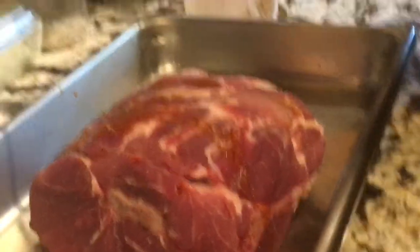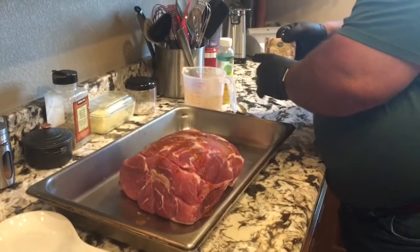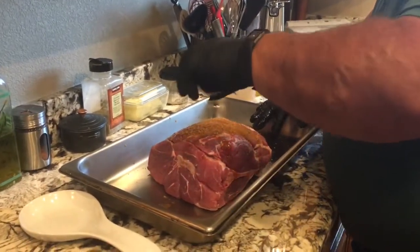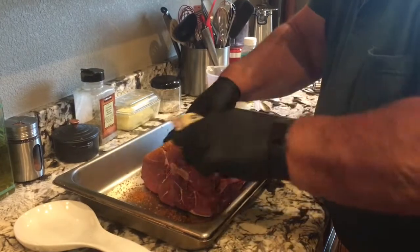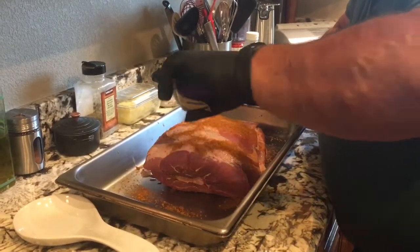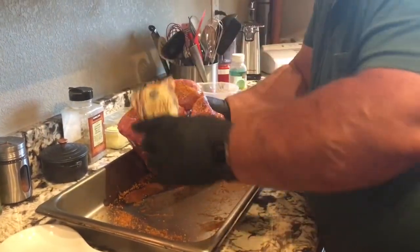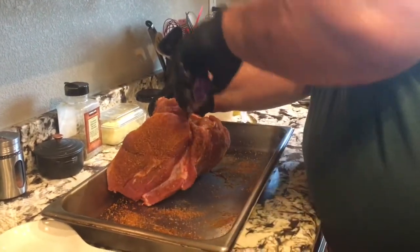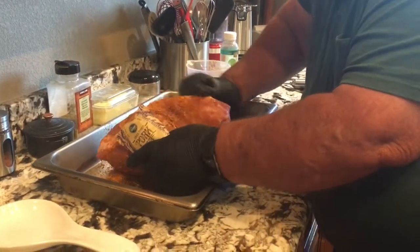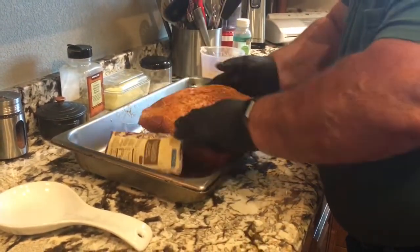Okay, that's all of our injection liquid marinade. We're going to pour the little bit that's left right on there. Now I thought I'd go ahead and take the rest of this rub and put as much as we've got left on this pork roast — get it down in these little cracks and crevices if you can. And that's the whole package.